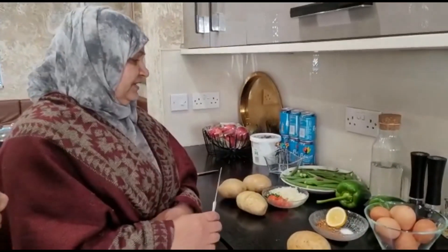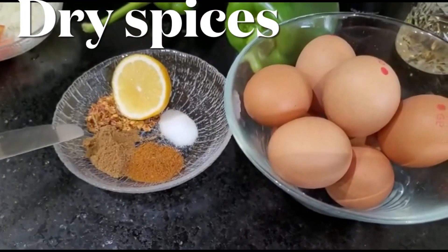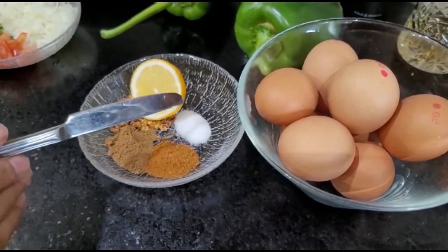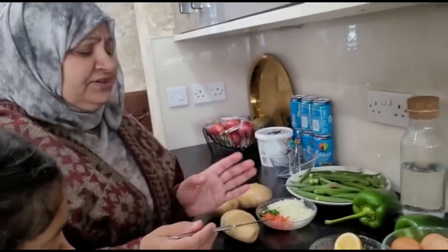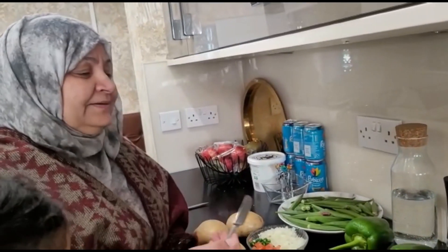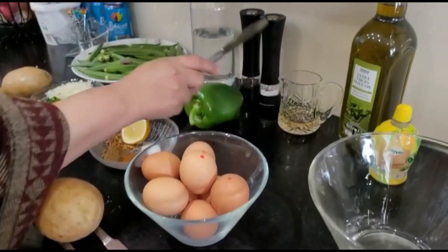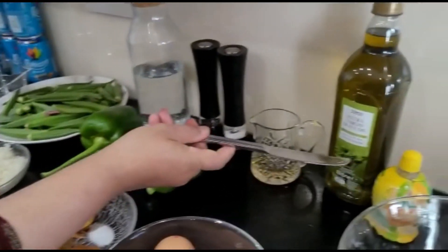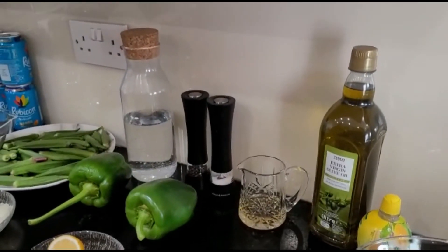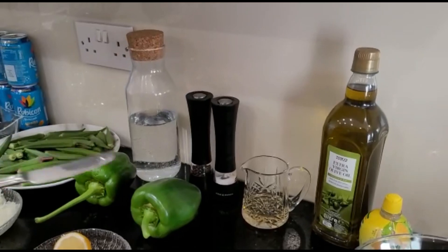I am going to explain the rest of the ingredients. We are going to use crushed chilli, chaat masala and taluri masala and we are going to use a little bit of salt. If you want to change the quality of the spices you can do whatever you like, you can add that. And then we are going to use vinegar and we are going to use extra virgin olive oil. If you don't have olive oil don't worry, you can use cooking oil, you can use butter or ghee as well.